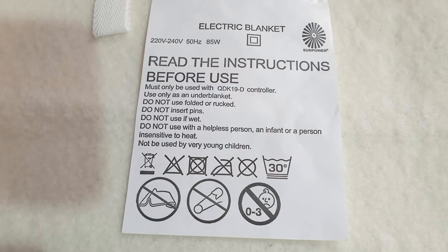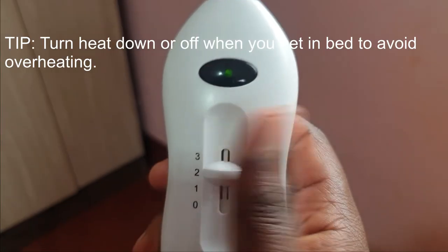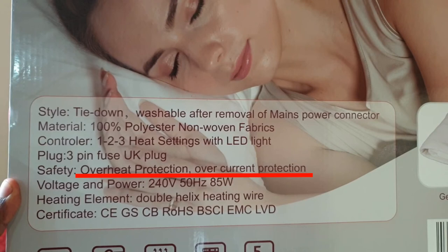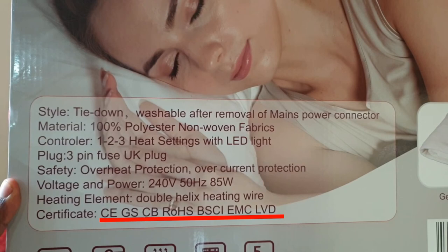The concern for many people when using an electric blanket is safety. But electric blankets are generally safe as long as you use them as directed. For added safety, the SunPower electric blanket comes with overheat protection as well as overcurrent protection. It also has a bunch of safety and quality certifications.